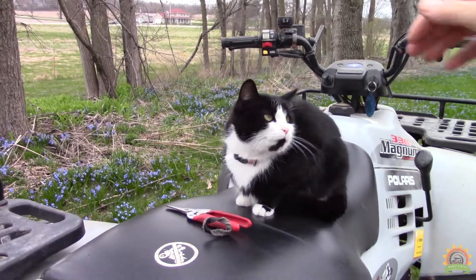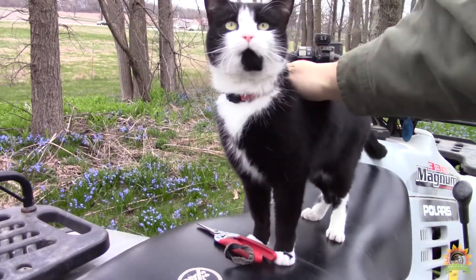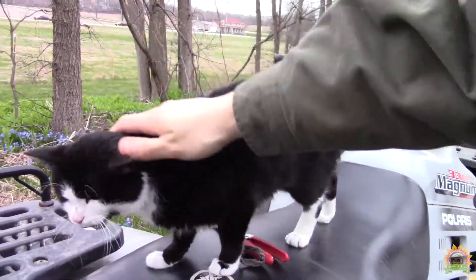April, are you going to help out? Are those your pliers? Are you going to help out? Put you to work, cat.